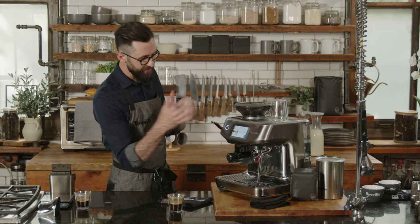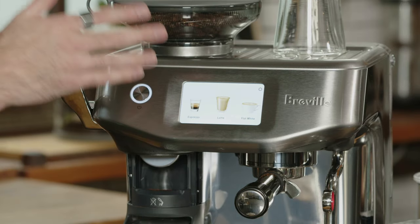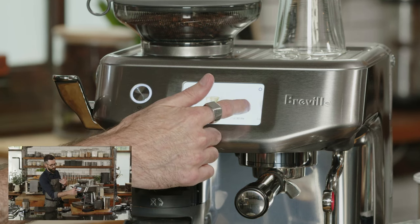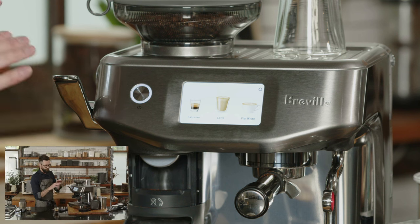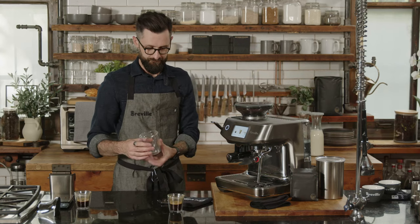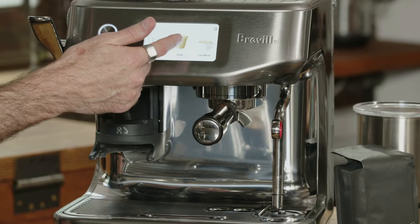Now it's going to bring me back to the home screen. At this point I can just choose any beverage I'd like — default settings have been input to help you craft that beverage quickly without having to research what differentiates all these drinks. Choose the vessel you like, choose the beverage you're drawn to — let's go with a latte.